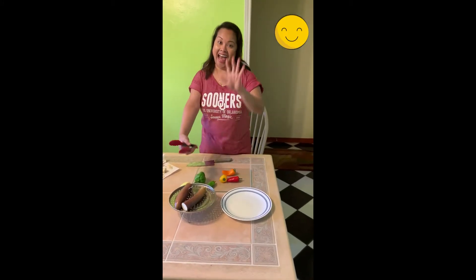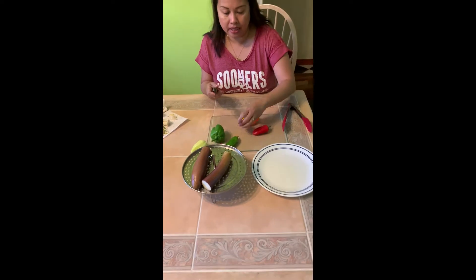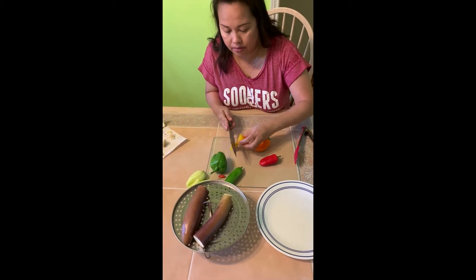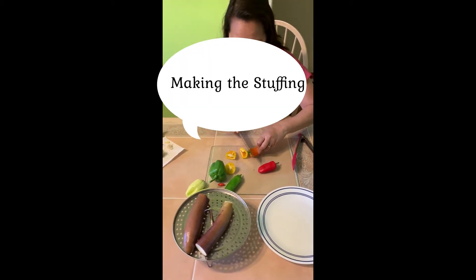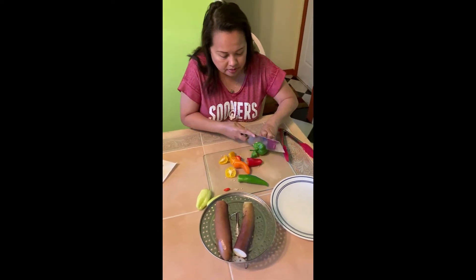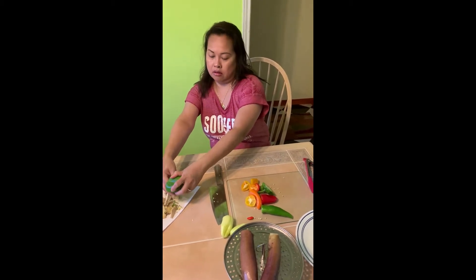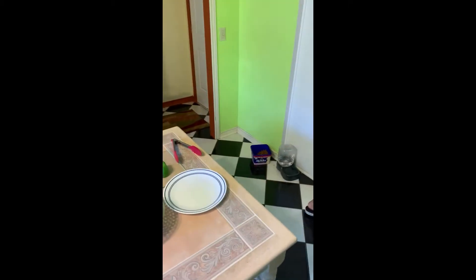Hi, I'm back. This is Nurse Dadak again, making the stuffed Japanese eggplant. I'm going to make the stuffing now. My knife is very sharp. Garden fresh peppers. How do you say the word again? Enoki. Enoki mushroom, right here.